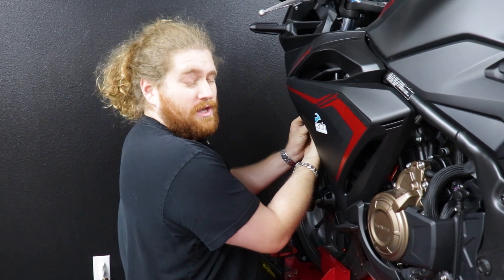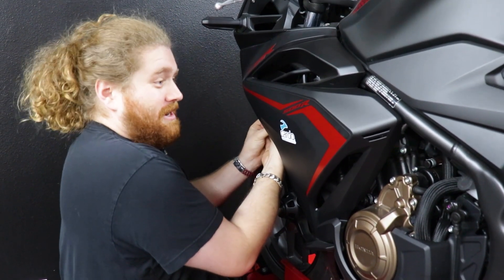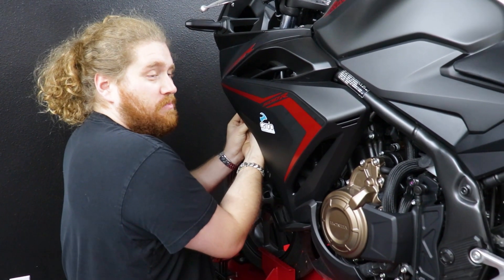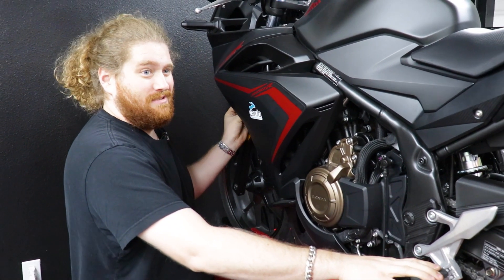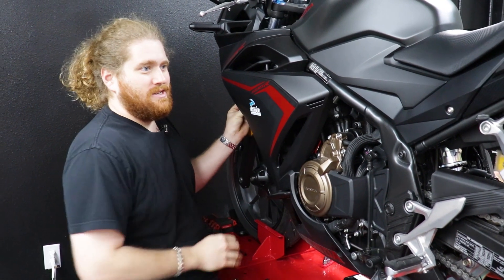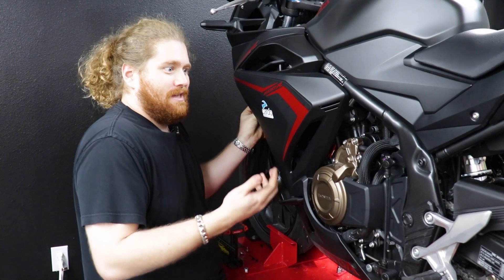This is the part where Spike complains about working on a fully-faired motorcycle — you have to take off so much plastic. If you anticipate doing a lot of maintenance yourself, it might be worth getting a naked bike. But a lot of people are really attracted to the look of a motorcycle all wrapped in plastic, and I get it — just prepare yourself for a lot of extra work.